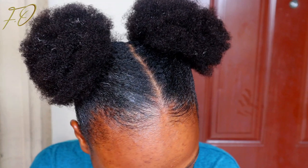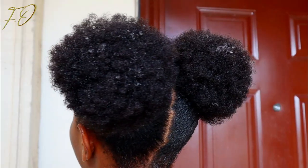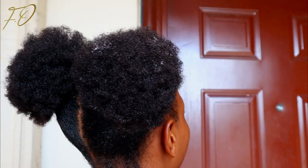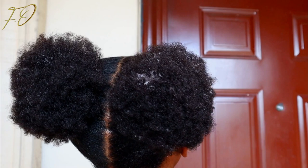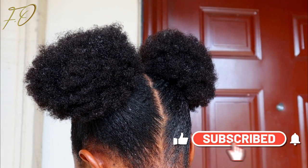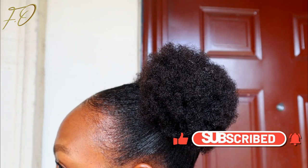As soon as your hair starts to feel dry and crusty, just moisturize it right away and you'll be all right. Thank you so much for watching. If you've made it to this point and haven't subscribed yet, please hit that subscribe button and tap the bell notification. Give me a big fat thumbs up if you enjoyed watching. I can't wait to see you — bye!